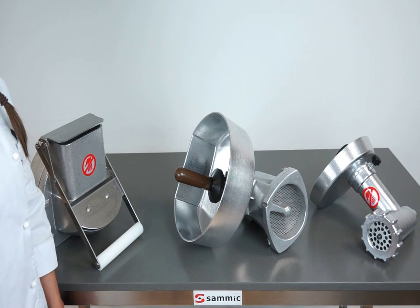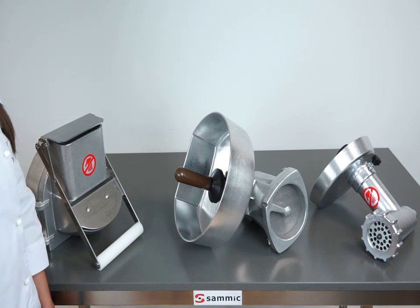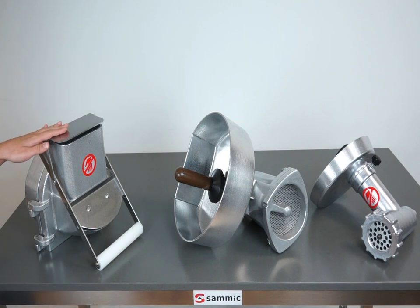SAMeC offers three optional accessories for models equipped with an attachment drive: a meat mincer and a potato masher, and a vegetable preparation attachment.